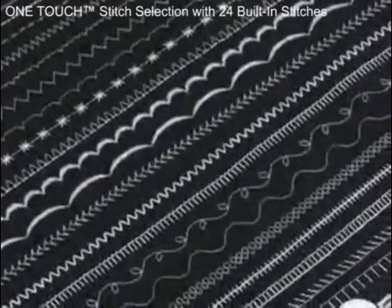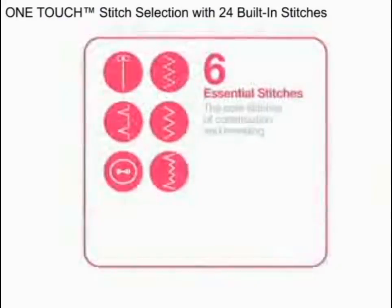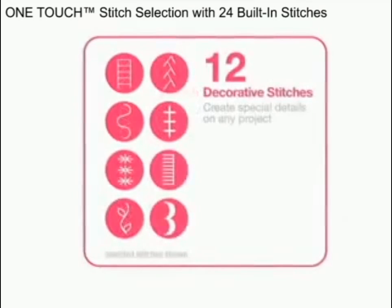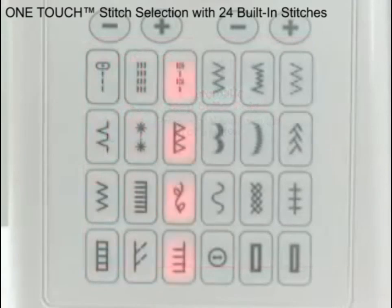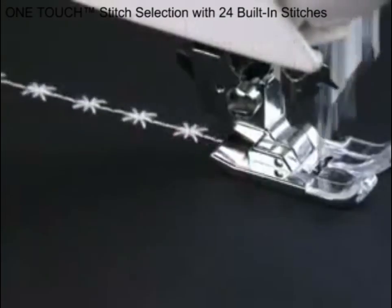This Singer sewing machine features 24 built-in stitches. There are essential or basic stitches, stretch stitches, decorative stitches, as well as an automatic one-step buttonhole feature. The stitches appear right on the front of the machine — just touch the stitch you want and sew.